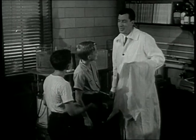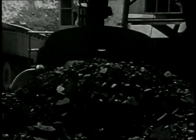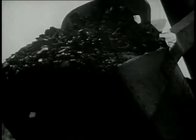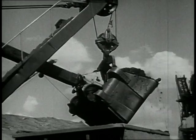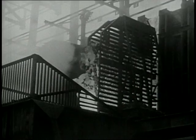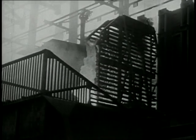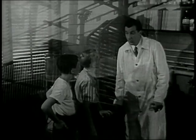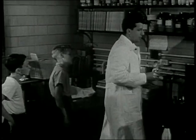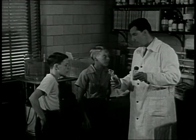Well, boys, it's a long story. But it does begin with coal. Just ordinary coal from the mines. This goes to a coal coking plant. Here it is broken down into a number of things. One of these is coal tar. And from coal tar, we get a number of chemicals. From this, after a long series of steps, we get these two substances.